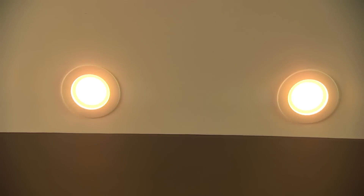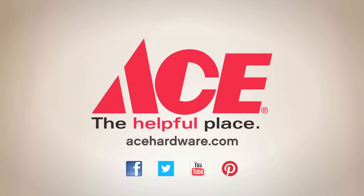For the tips, advice, and tools you need, visit your neighborhood Ace and find us online at acehardware.com. Ace is the place with the Helpful Hardware Folks.